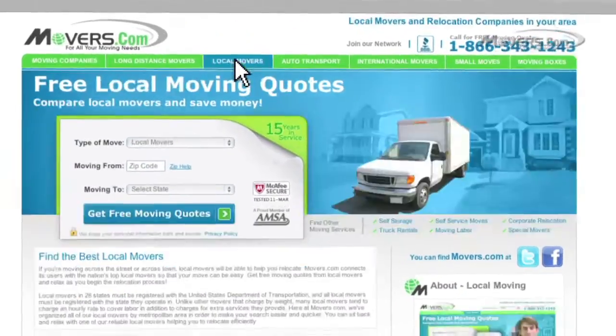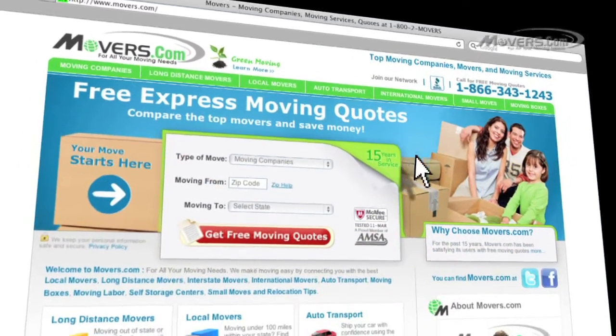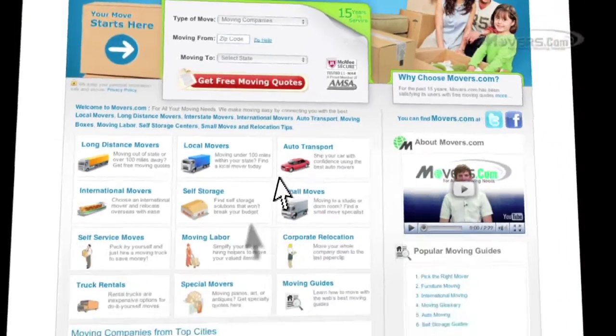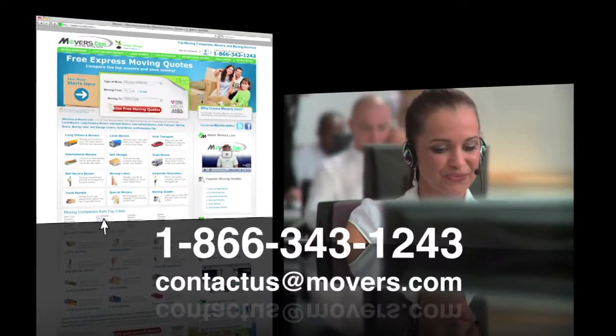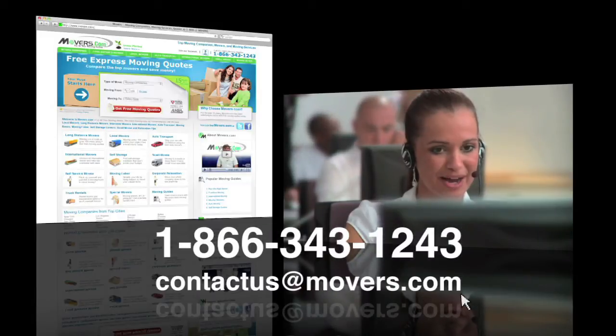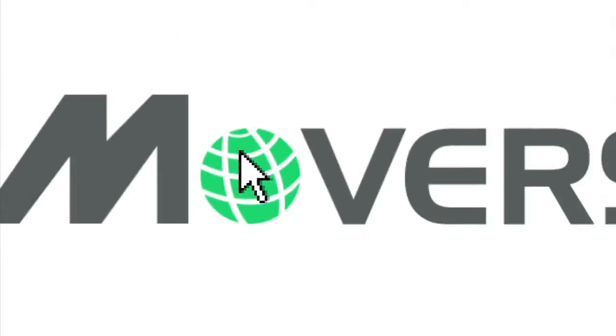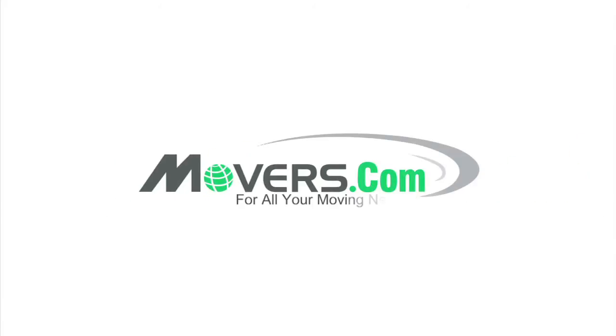Whether you're planning a local, long distance, or international move, we're here to help. So, if you have any questions or concerns, feel free to contact us by phone, or email us at contactus@movers.com. One of our representatives will answer your questions as soon as possible. Movers.com, for all your moving needs.